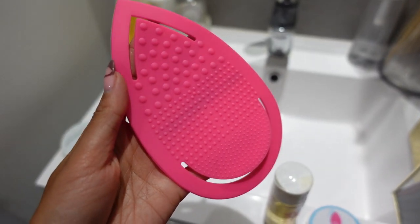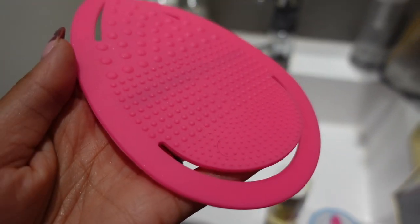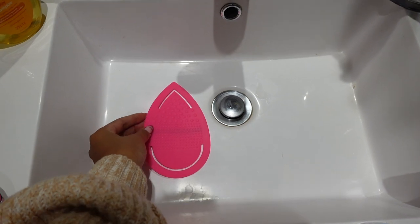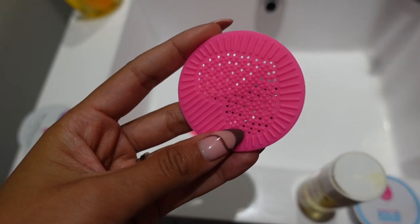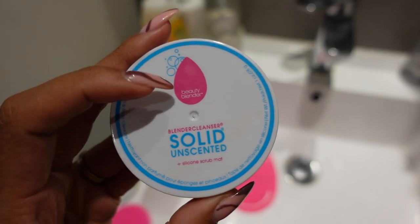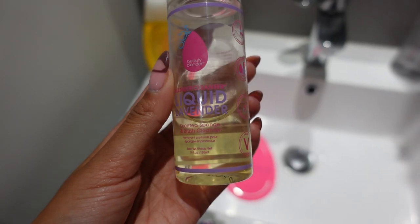This is the pad that I use. It's a silicone scrubbing mat and it's got these tiny little bumps on it that you massage your brush on. I put it in the sink — you also get a little mini one as well. This is basically the soap that I use. It's from Beauty Blender. You can get this at ARK either online or in an ARK store. So I use this soap.